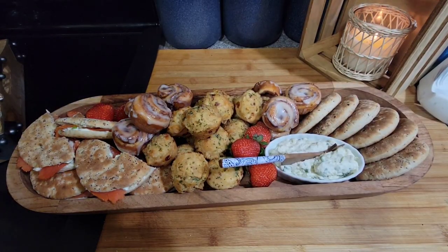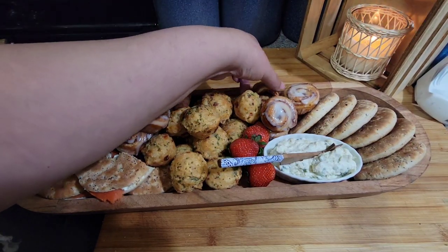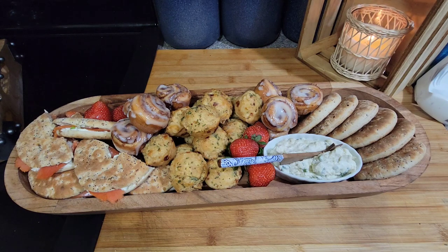Okay guys, that's what the bread board looks like — the plain bagel thins over there, some more cinnamon rolls, some more biscuits, and then the cream cheese mixture with the salmon, some red strawberries for color, and some extra cream cheese. That is my morning today — very early — for Dante to take to work with him. Try doing this yourself — use your imagination and see what you come up with. I didn't know what I was going to do when I started but it came out pretty good. All right, like, comment, share and subscribe — you guys have a great day, I'm going to bed!